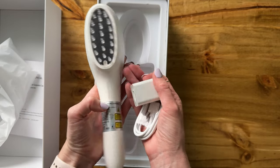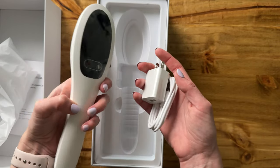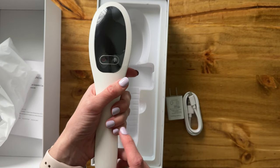So overall, very compact, very small, lightweight, easy to use. I am really looking forward to trying this one out.